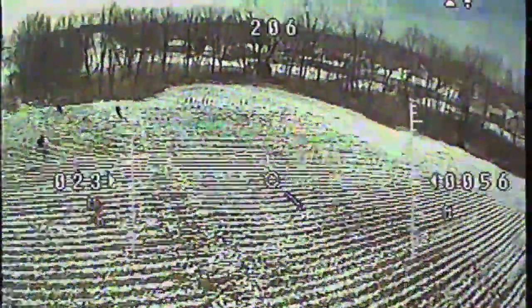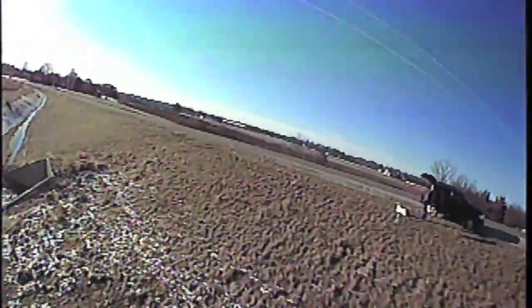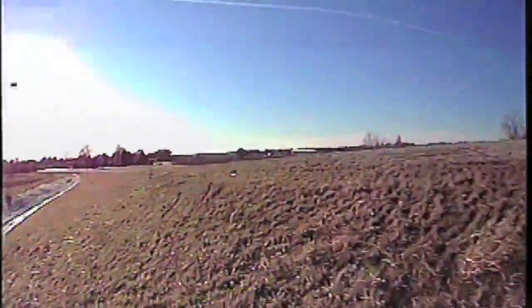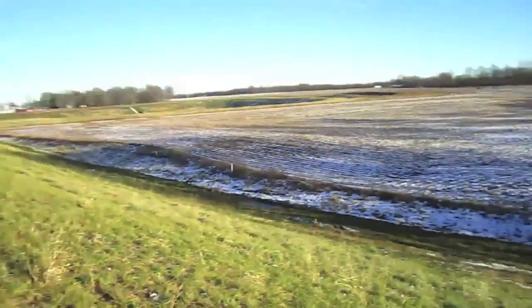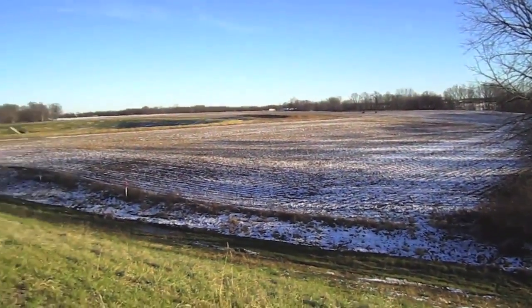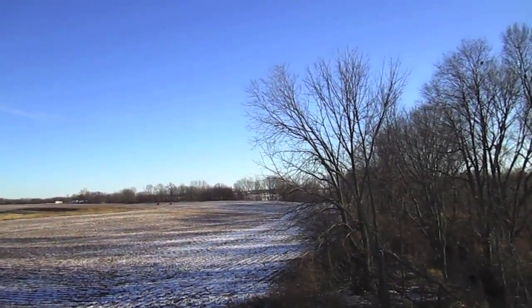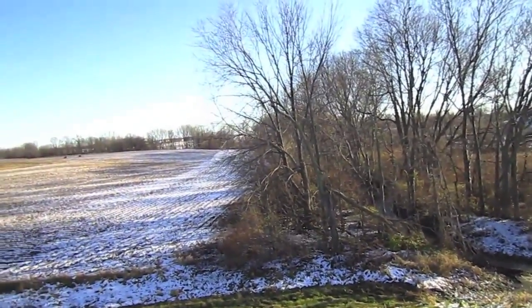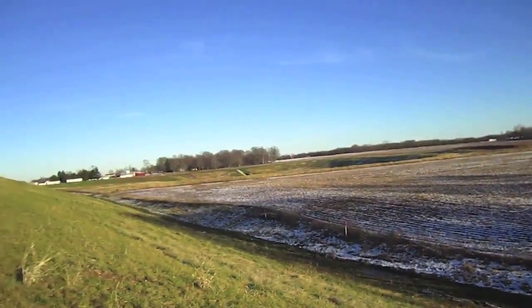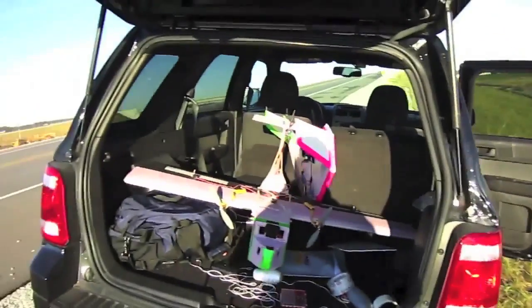Coming in for a landing. Well, that was awesome — this is a great field to fly in. 5.8 GHz is known for getting a lot of interference. I was getting some interference, especially with this tree limb sticking out right here, so when I'd come along this tree line the video would cut a little bit. But it wasn't that bad — it was a lot of fun. I had a great time. I feel like I learned a lot and my FPV skills are improving. Just packing up, and hopefully I'll get out tomorrow for some more flying.